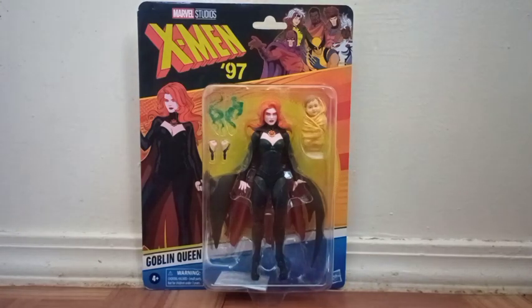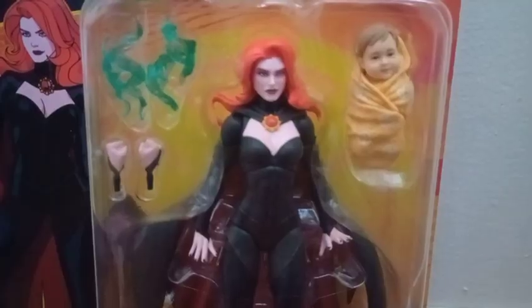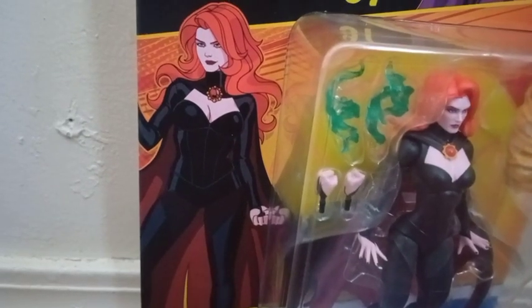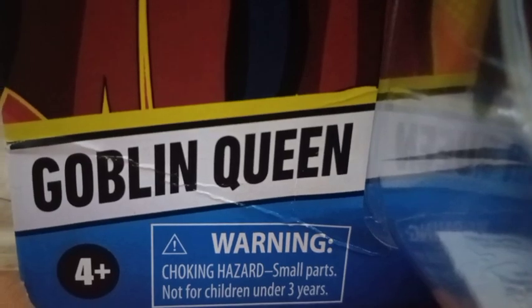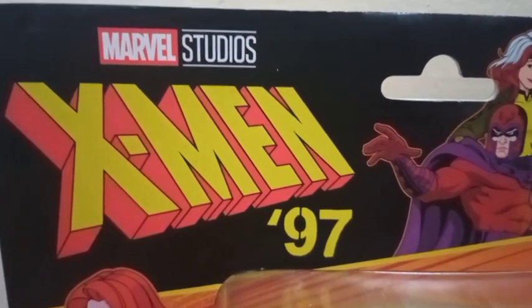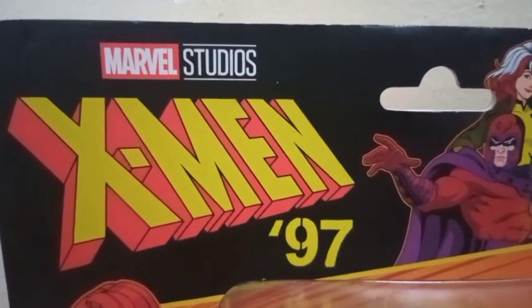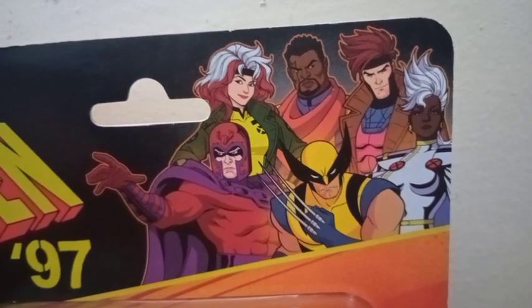You can see the figure inside the package with all the accessories she comes with, and also around the front we get a picture of the character. Right there at the bottom there's her name, X-Men '97, right there at the top along with Marvel Studios, and in the corner we get a picture of the X-Men characters.